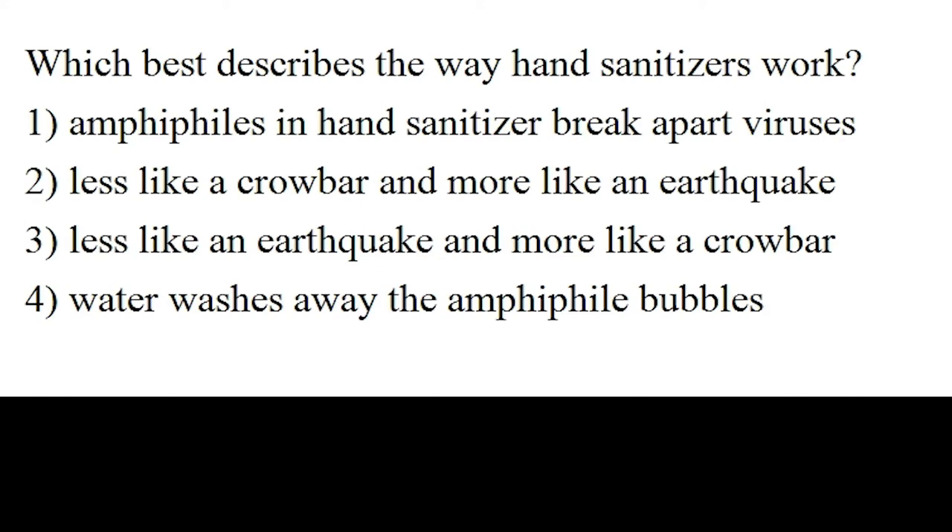Another short quiz: which best describes the way hand sanitizers work? Option number one: amphiphiles in hand sanitizers break apart viruses. Option number two: less like a crowbar and more like an earthquake. Option number three: less like an earthquake and more like a crowbar. And finally, option number four: water washes away the amphiphile bubbles. Which best describes the way hand sanitizers work? Please pause the video and continue when you think you have the answer.